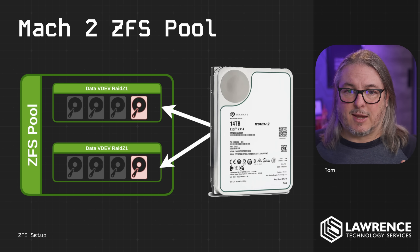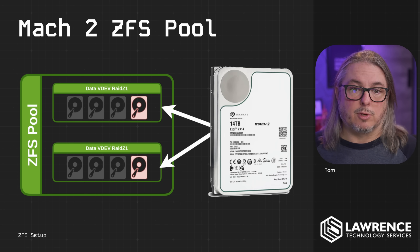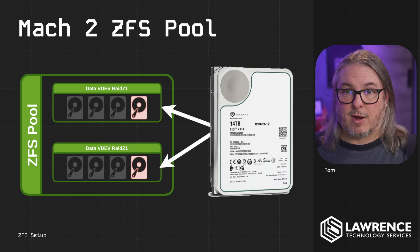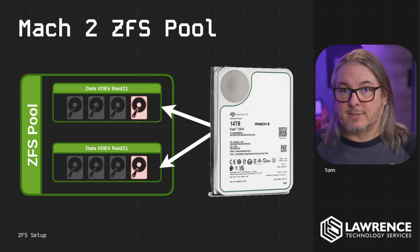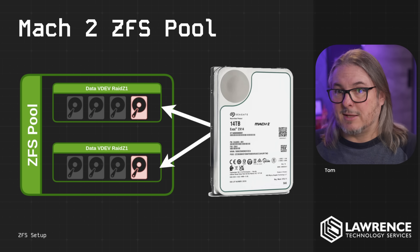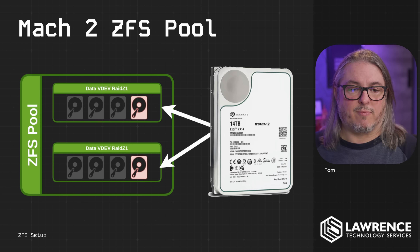If you put all the drives in a single V dev, when you remove a single drive you're actually removing two. If you're not familiar with how RAID Z works: Z1 can suffer one drive failure, Z2 can suffer two drive failures, and Z3 setups can suffer three drive failures. As you go up from Z1 to Z2 to Z3, having more drives for redundancy also reduces the amount of storage you have available, so there are different trade-offs for any of these setups.